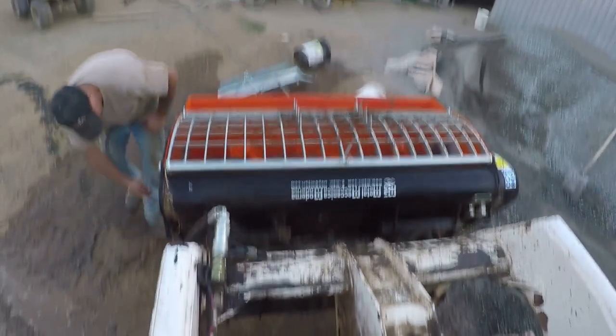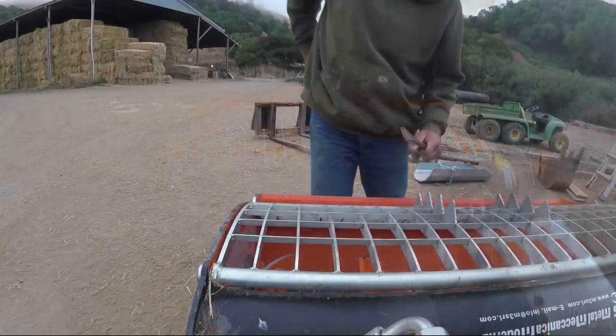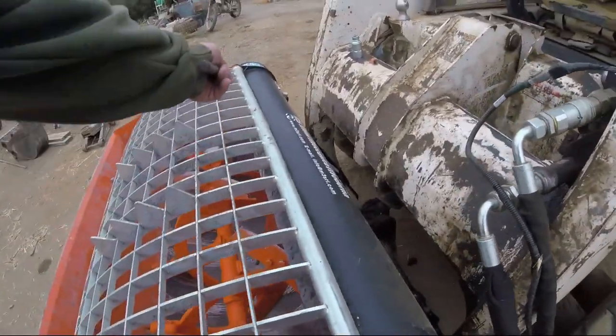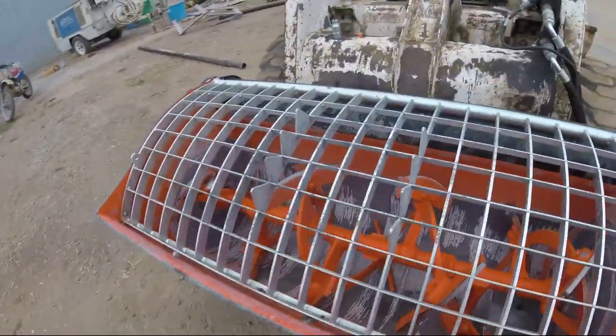Here's just a small clip of me cleaning it out. I used it for the first time and it's got this huge bow in it. I bolted it — I wasn't going to bolt it before, but I'm glad I did, because it would have bent way in.